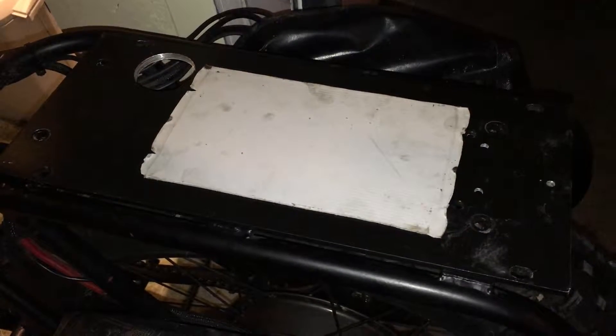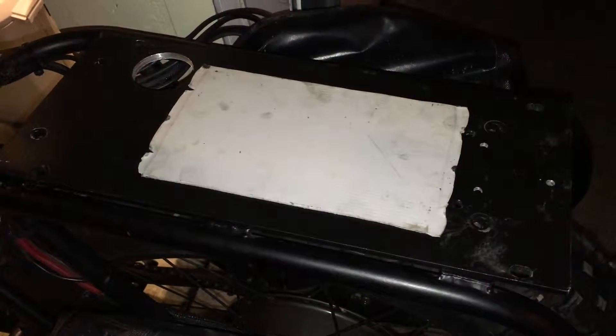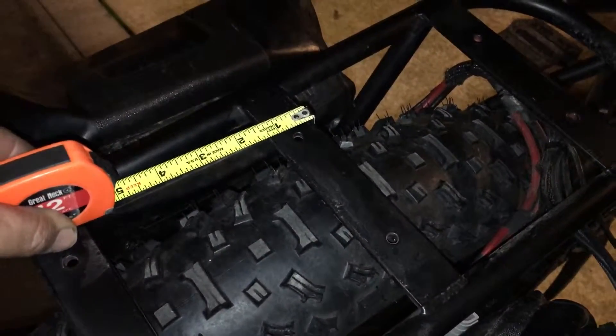Here's the thermal pad — it's a strange material, kind of feels almost like silly putty or play-doh; it transfers heat. Here's the thermal pad as it sits on the heat sink. You can buy these with adhesive backing in one millimeter, 1.5 millimeter, 5 millimeter or more. This particular thermal pad does not have adhesive backing.